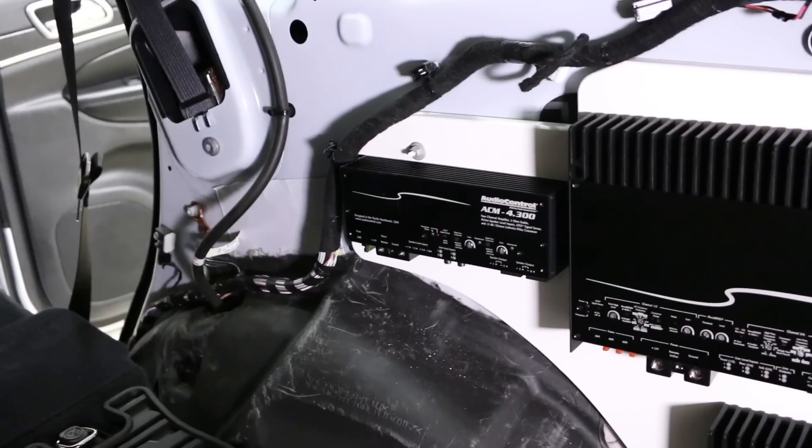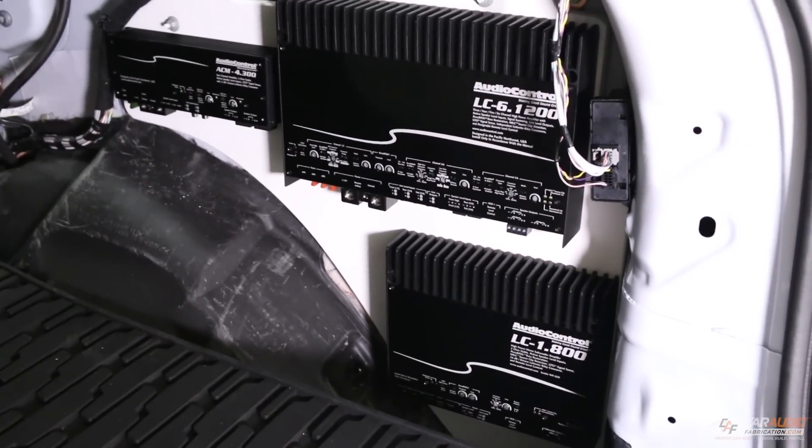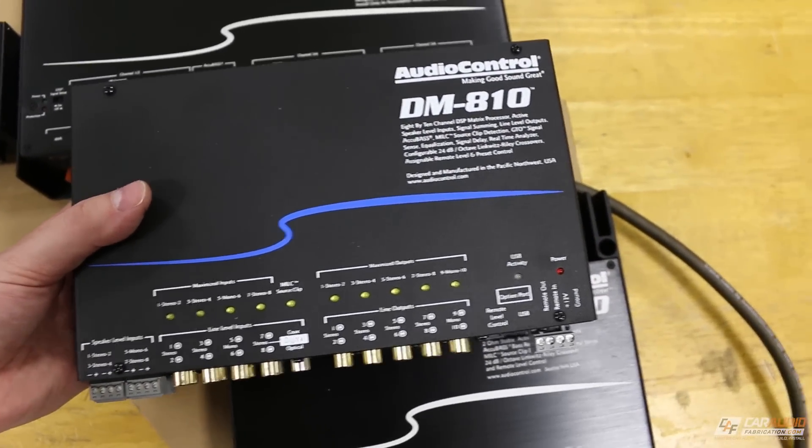What's going on my friends? Welcome to Car Audio Fabrication. I recently started working on a new car audio install in a Jeep Grand Cherokee. This install is going to feature three different amplifiers and a separate digital signal processor, which means I have a lot of wiring to do. So how can we plan for the wiring stage of an install and how do we determine what we need? I'm going to be taking you guys along for the ride as I do so on this project.